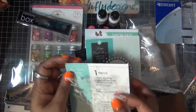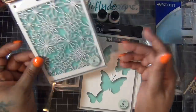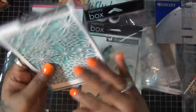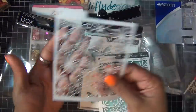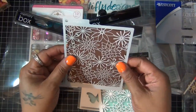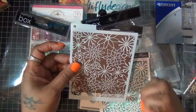Then I also got this one which is the Modern Flower Power stencil and I think this one is so pretty also. Totally cool — I can't wait to try them. I haven't done much stenciling in my crafting so I'm excited to try.